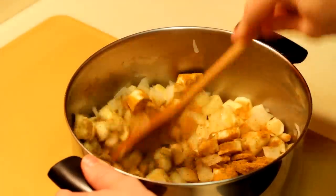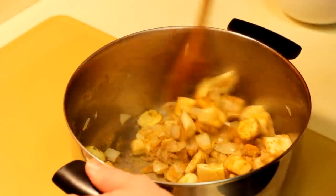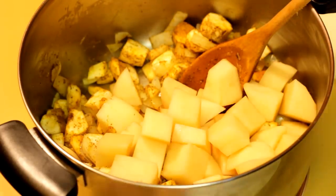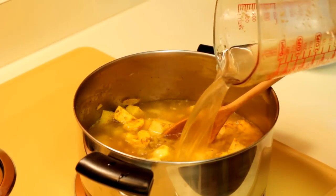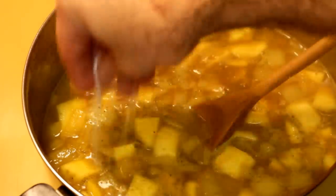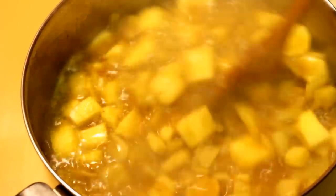Stir those ingredients all up and start to mix those flavors around — you're going to start to smell it. Don't forget to put your potatoes in there, because it would be a real tragedy if we forgot the potatoes. Add two cups of broth and two cups of water — you can use chicken broth or vegetable broth, whichever you prefer. Turn up the heat, bring it to a bubble, stir a little bit of salt in there, then reduce the heat down to a simmer, cover, and let it cook for half an hour.